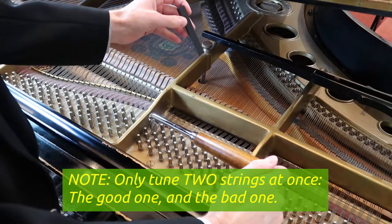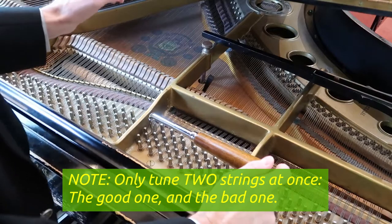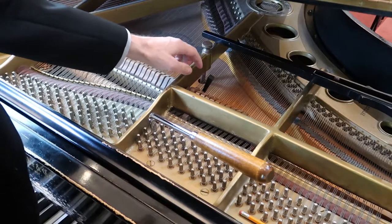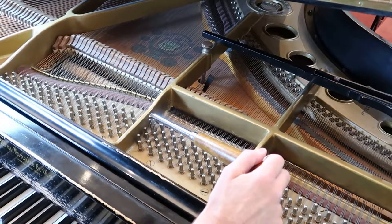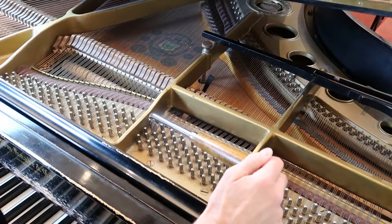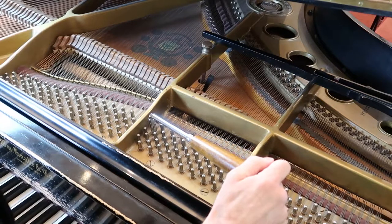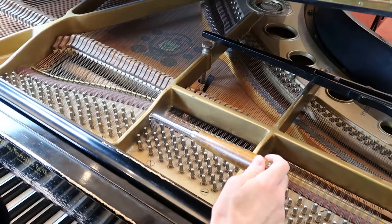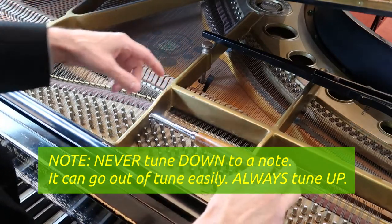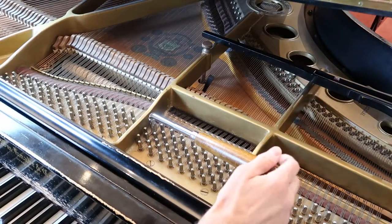One of my rules of thumb is only tune two strings at a time — the one that's out and the one that you know is good. So I'm actually going to block the right string off, which I know is good, and I know the middle string is good. So now I only have two strings to tune against. I'm tightening it — I'm hearing it get a little bit better. If I go too far it sounds off again, so I've got to go down. But I don't like to go down to tune because then there's extra slack in the region here that could push into the string and cause it to go out. So I like to go flat and then pull it up to where it should be.